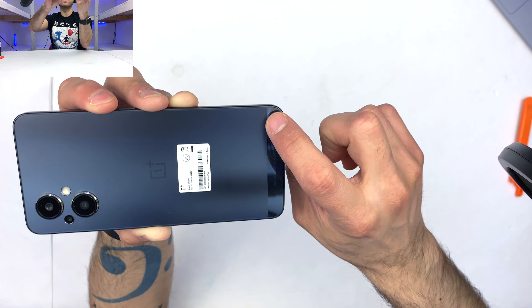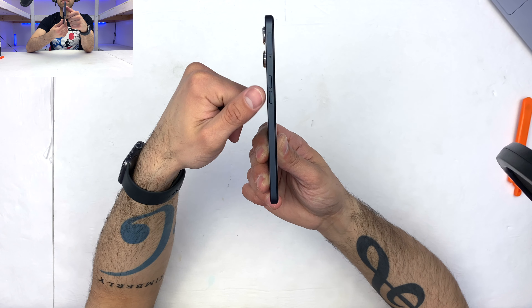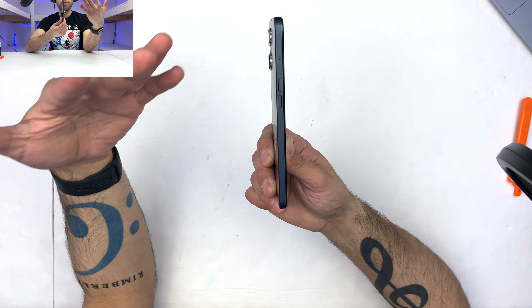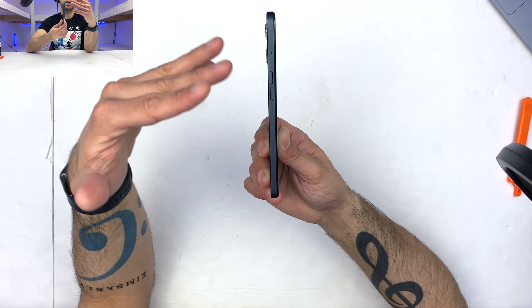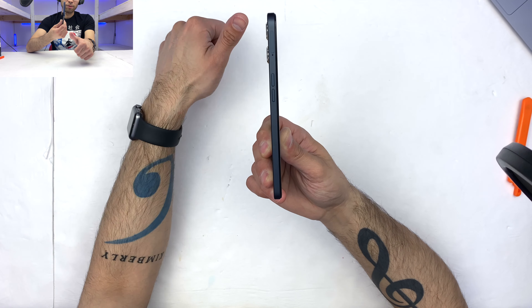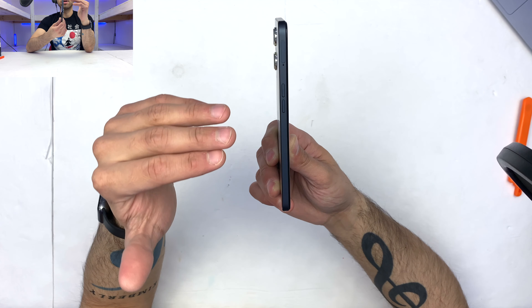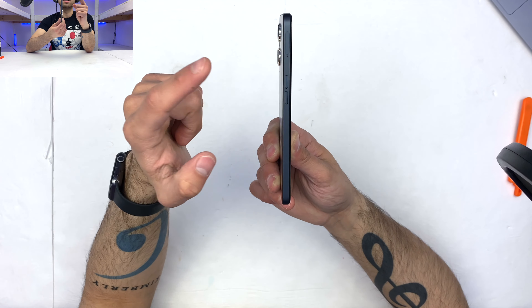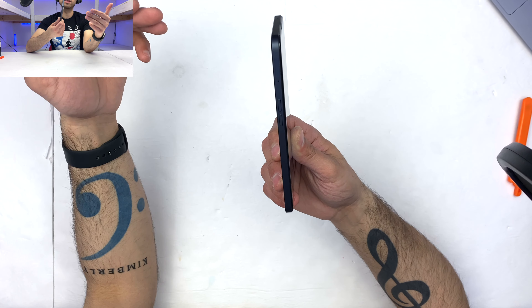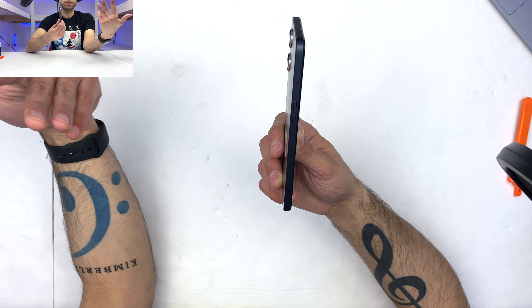I do like the fact that it has the IMEI written all the way down at the bottom. On the left side, we have our volume down and volume up buttons, as well as our SIM and SD card tray. For once, I am not being driven up the wall — you don't know how many times I accidentally turn off the screen because manufacturers put the volume and power button all on the same side. But I'm very happy to see that OnePlus, kind of like Apple, is making very good decisions when it comes to design.